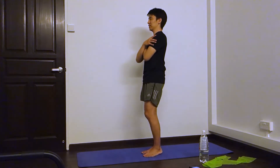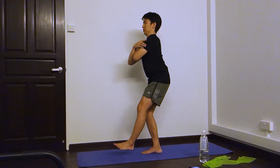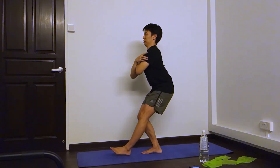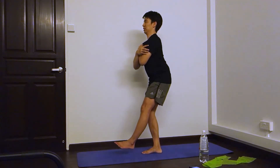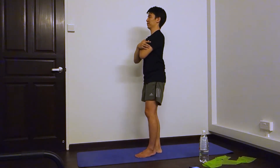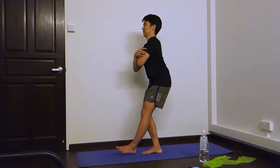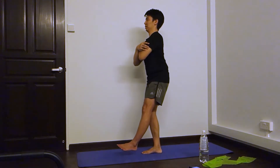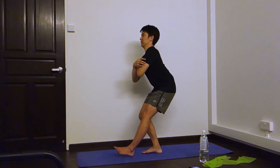Get the leg. Ready, go. One, two, three, four, five, six, seven, eight, nine, ten. Okay, first set done. We're going to do three sets.